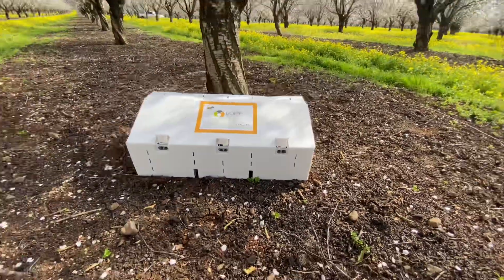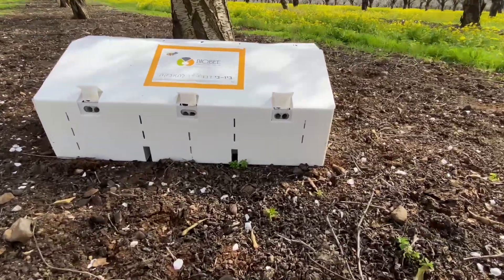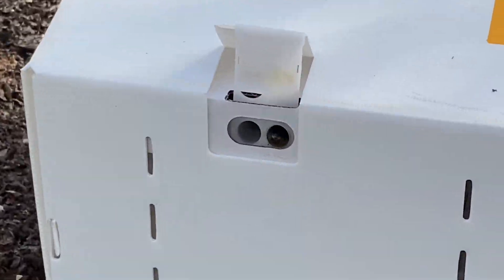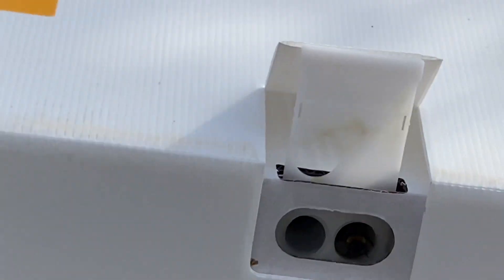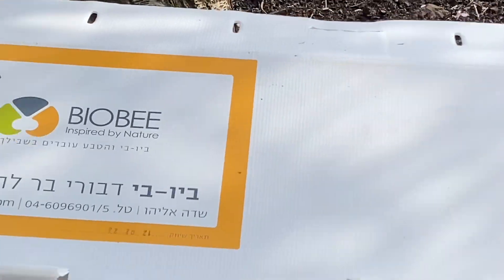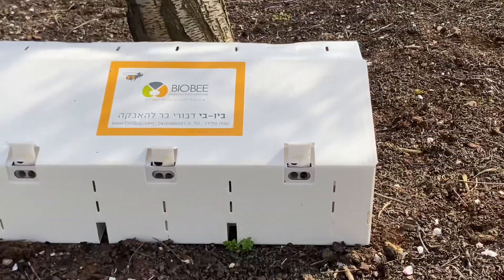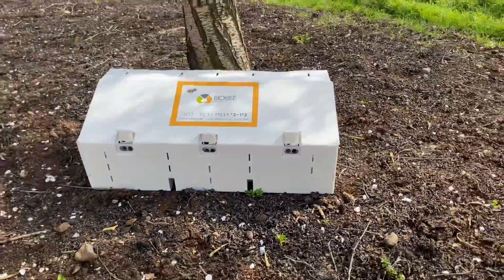In each box there are three little hives with an entrance you can see here. The bombus bees are much larger than a honeybee — they're big, hairy, very fluffy, beautiful bees. But they do not create honey and they do not sting, so it's no problem standing next to them; you can even touch the box.